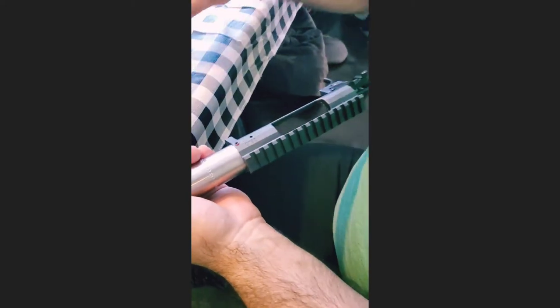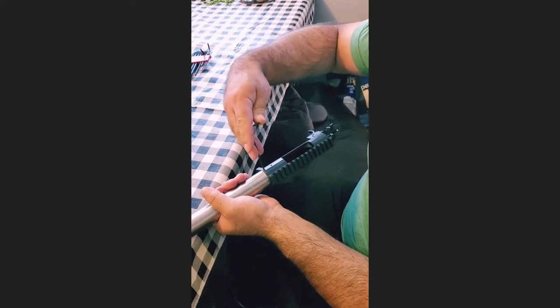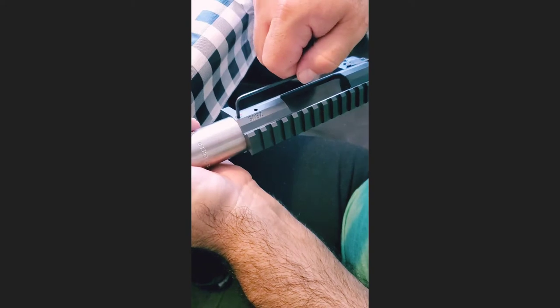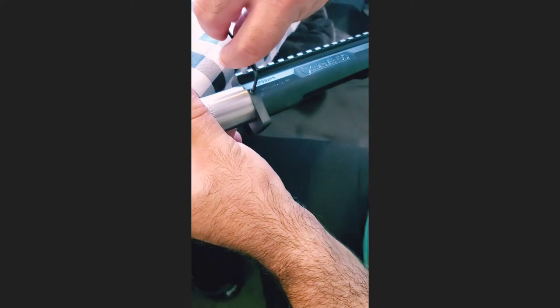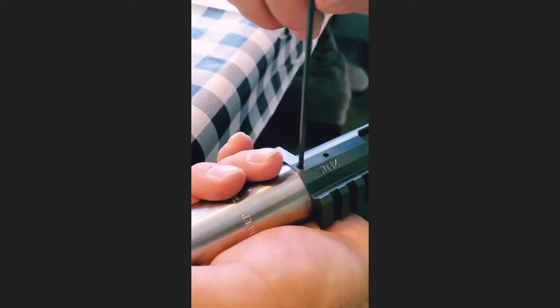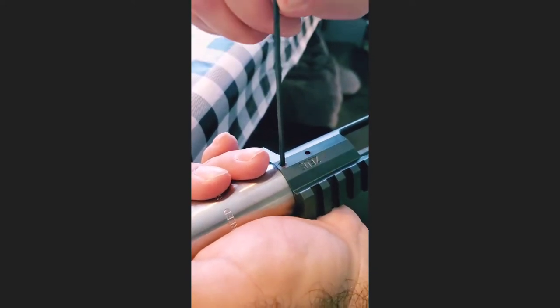So you hand-tighten that and then you take a 5/64ths Allen wrench. I'm going to drive in these set screws — put them both in until they just touch the barrel shoulder. Then I'm going to come back and hand-tighten them, tighten them, and then give it a nice snug. The spec is 10 inch-pounds, but when I talked to Joel Russo at Terminus, he said he just hand-tightens them.